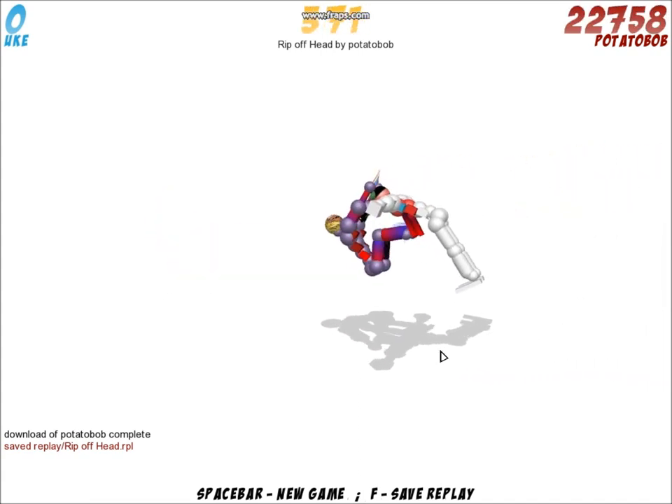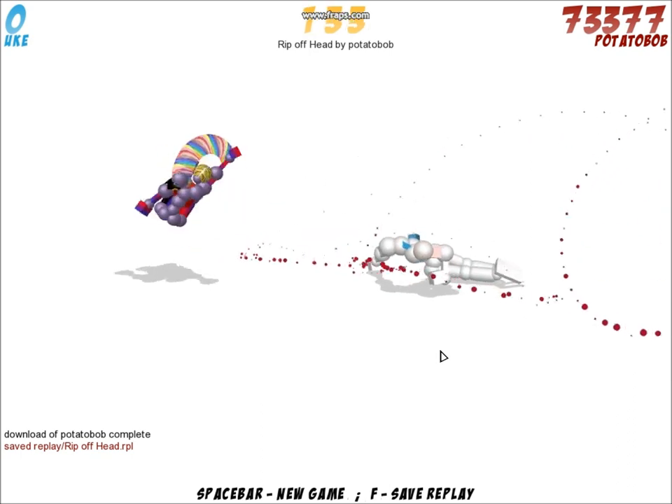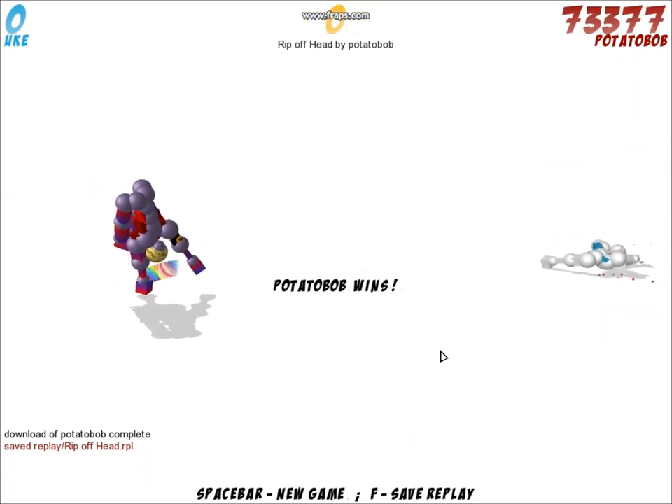Hi everyone, this is Potato Bob on Toribash, and today I'm going to show you how to rip off the head of Uke.